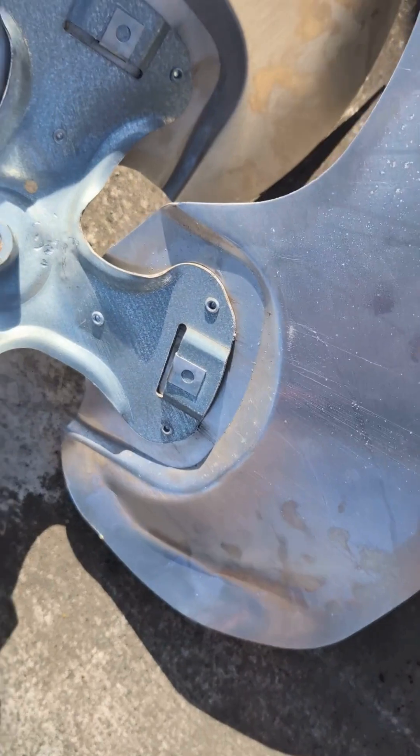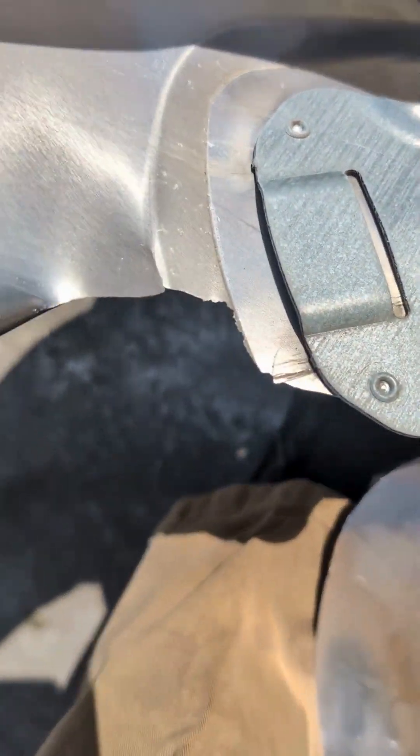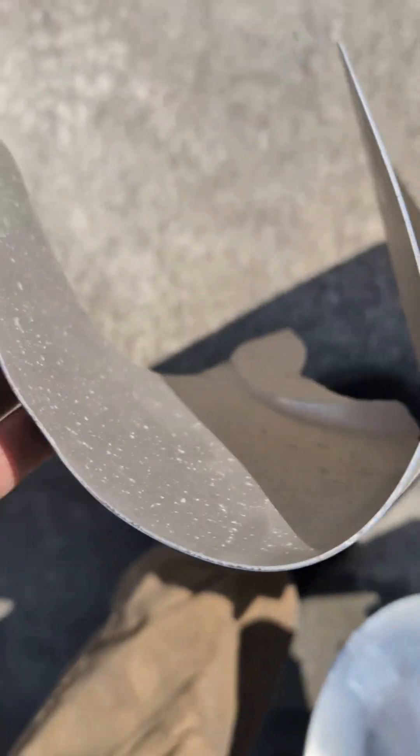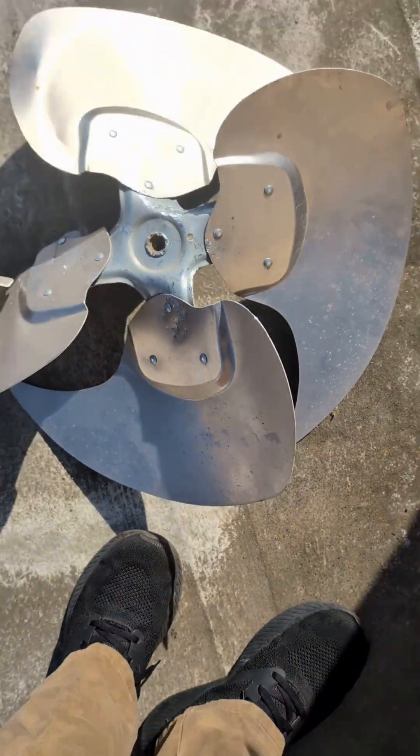Well, we just removed the band blade, and this is the area where it snapped and folded like this. I'm gonna have to replace it.